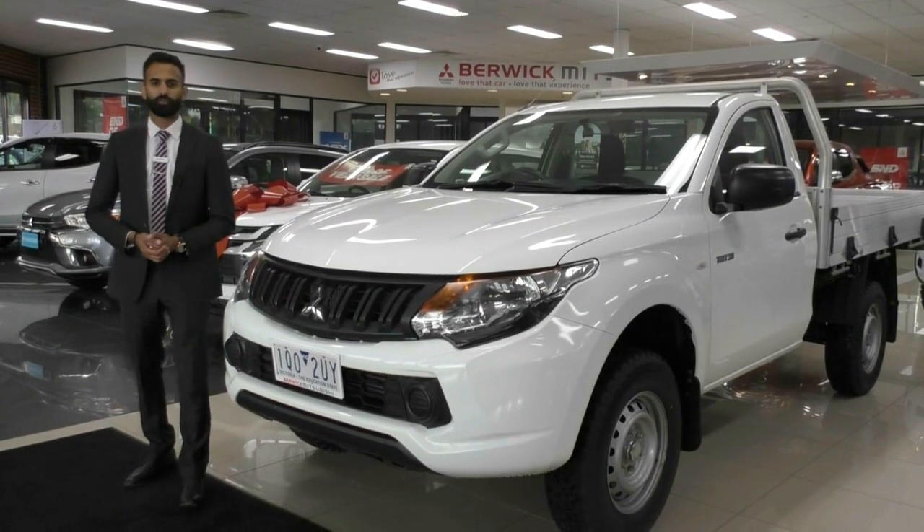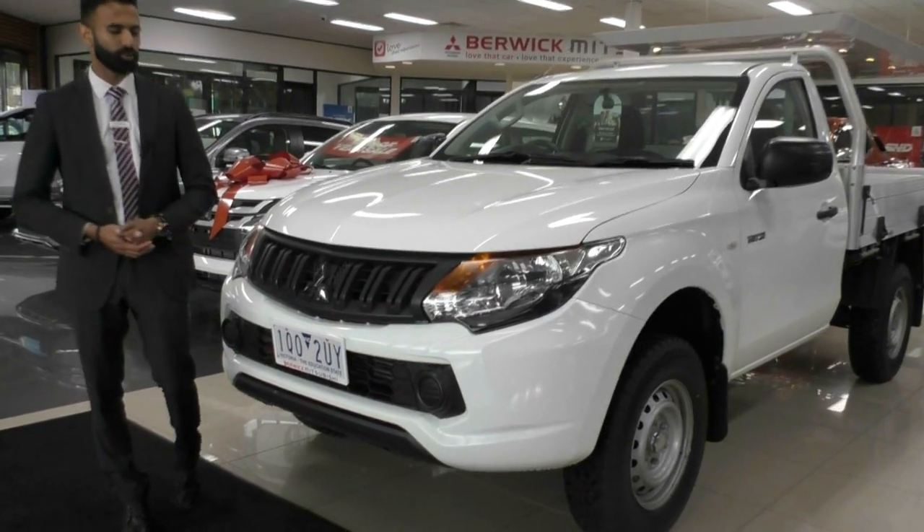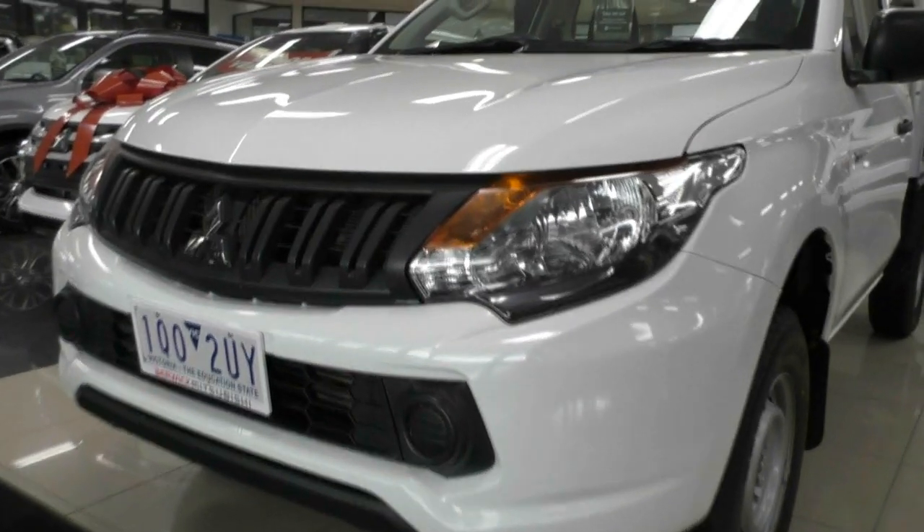My name's Josh and today we're doing a walk-around video on the 2016 Mitsubishi Triton GLX. Starting out the front, I'm going to walk you through some of the features and the overall condition of the vehicle.